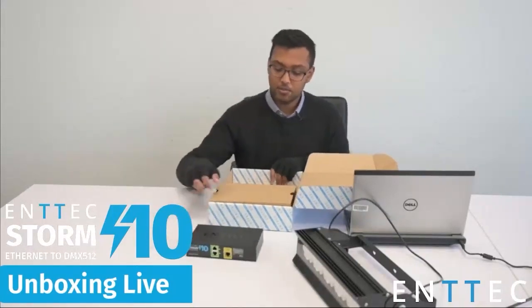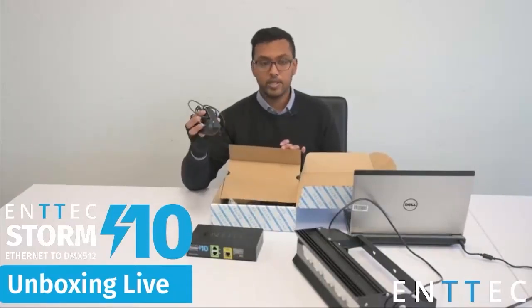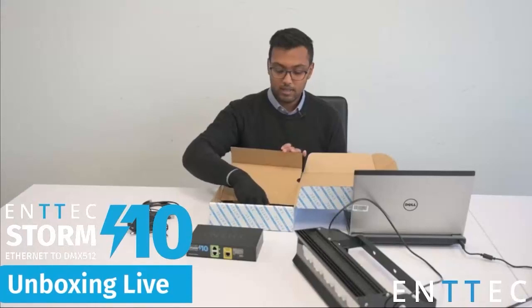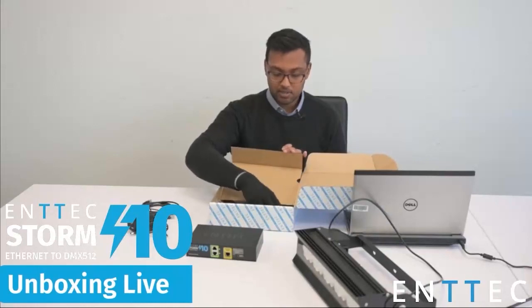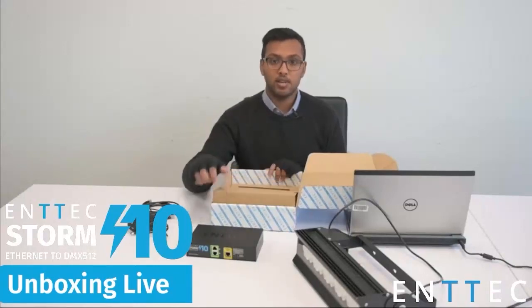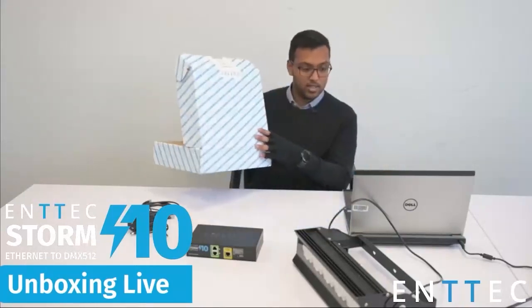Just want to go through the accessories section here. We have our DC jack which we can use to power the Storm 10, a patch cable which we can use to connect to network, and additional plugs for different regions — all included in the box. We've also got all of our mounting ears: rack mount ears, DIN rail clips. That gives us all the options to mount our Storm 10 to surfaces, DIN rails, inside a 19-inch rack — everything's included in the box.